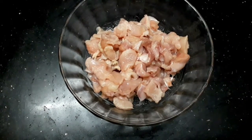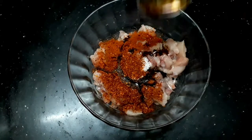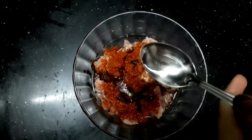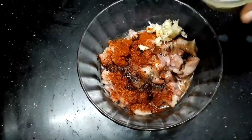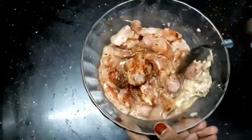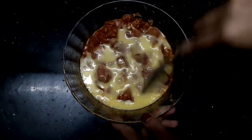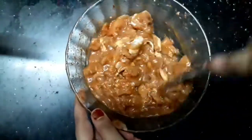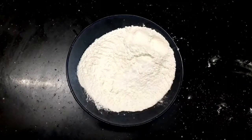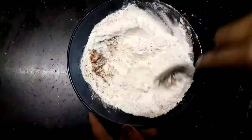I am going to marinate the chicken with 1 tablespoon of soy sauce, 2 teaspoon of vinegar, 1 teaspoon of ginger paste, 3 tablespoon of chili, 1 cup of mint, and 1 cup of garlic paste.